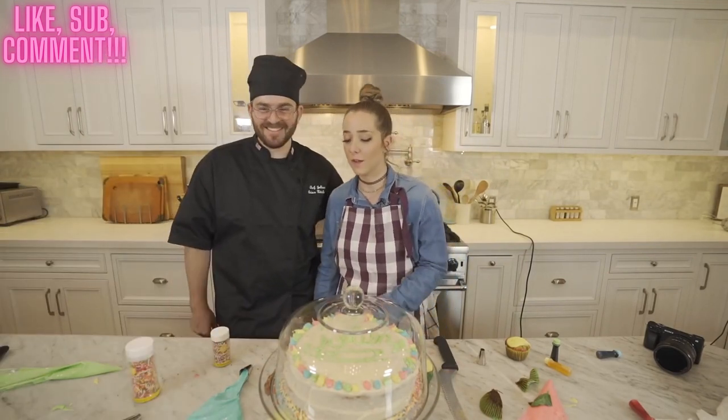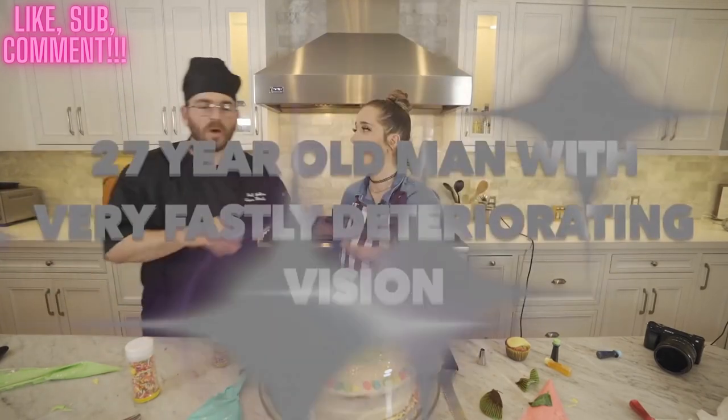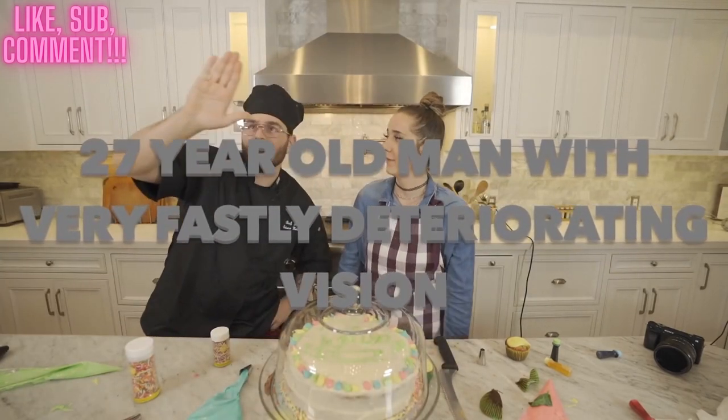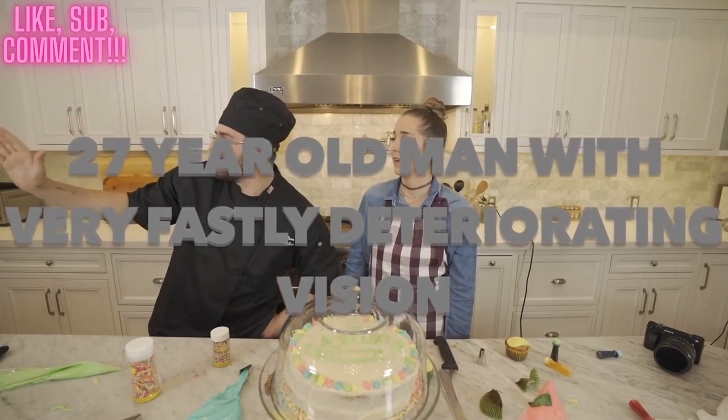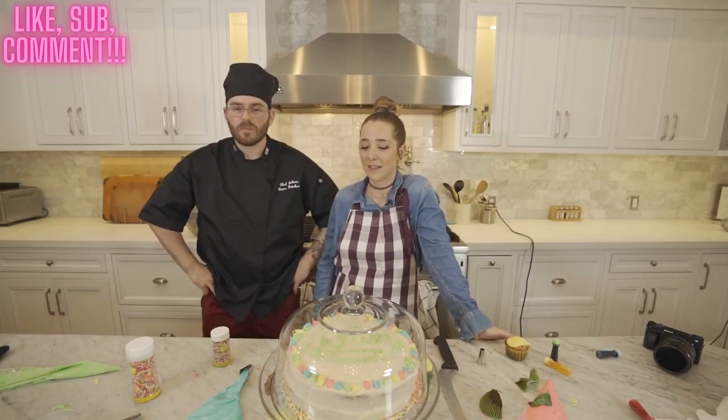Thank you for joining me for another beautiful, wonderful 32-year-old lady domestic activity, and a 27-year-old man with very fast and deteriorating vision. Make sure you subscribe to my channel.